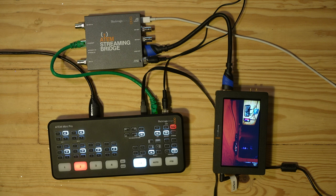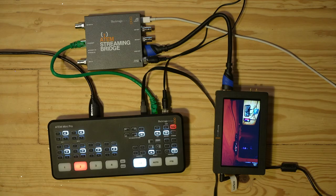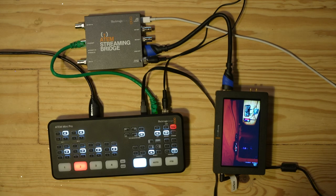If you have problems with this, you'll notice On Air will be blinking — then you have a problem. I would suggest power cycling the streaming bridge and the ATEM Mini Pro. I had problems when transitioning from streaming over the internet to doing what we're doing now. All I did was unplug the streaming bridge and the ATEM Mini Pro, waited a few seconds, plugged them back in, went back through the process, and it worked just fine.